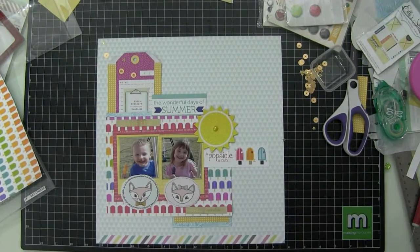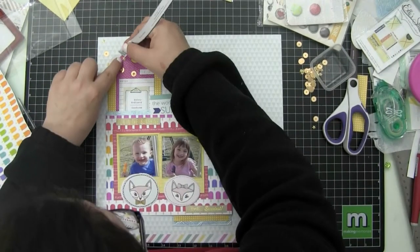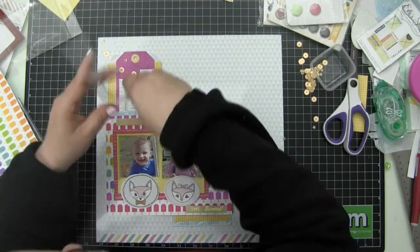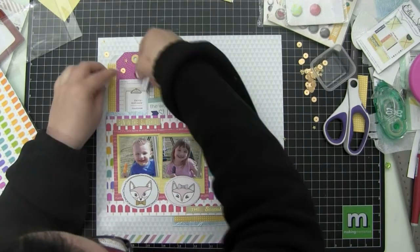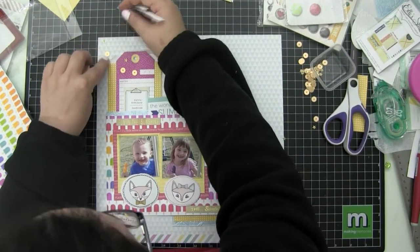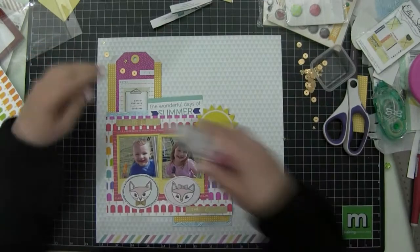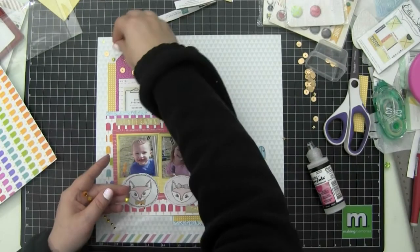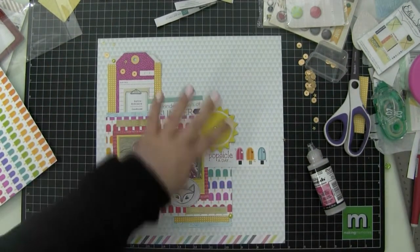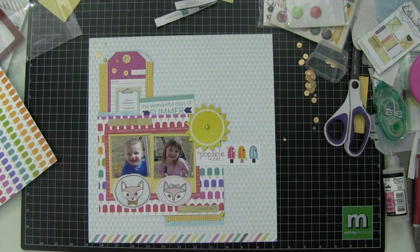I watched someone on YouTube put sequins down and add a dollop of glossy accents on top — it works really well for them, but I can't get it to work for me. I'm going to use the branding strip off a piece of paper to remove the excess. I probably just have a heavy hand. I'm going back to Tombow Mono Multi Glue because it dries matte — if you want glossy, use glossy accents. Under sequins I prefer matte. I'm adding some more pearl-looking gem embellishments.